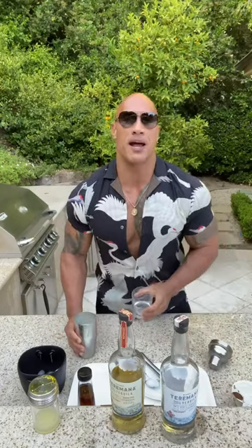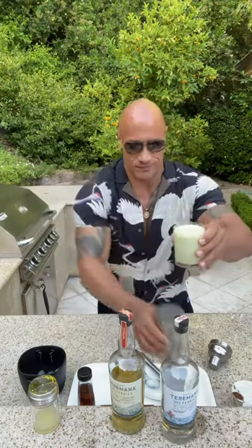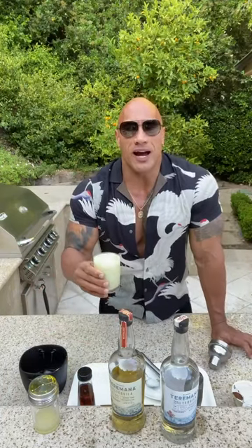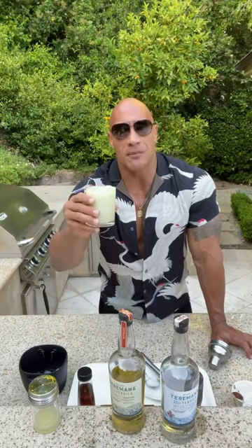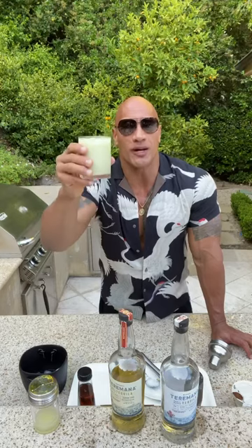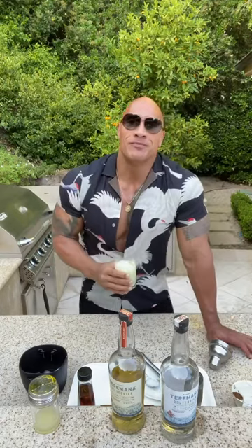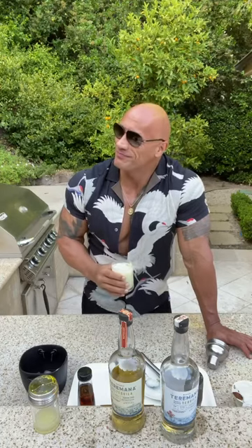Ladies and gentlemen, this is the Terramana Avocallana. I raise this Terramana toast to all of you guys — this one is to you, to your loved ones, to your family. Have a great summer, and thank you for enjoying the Terramana. Most importantly, stay healthy my friends and enjoy. Cheers! That is good. That is good.